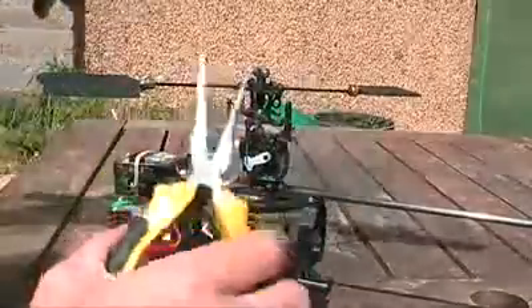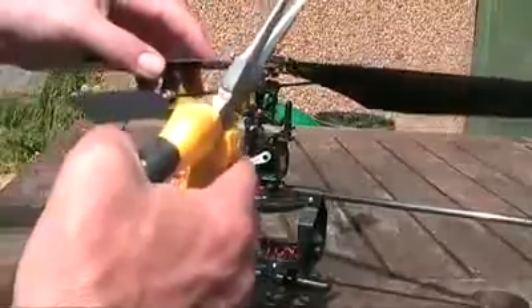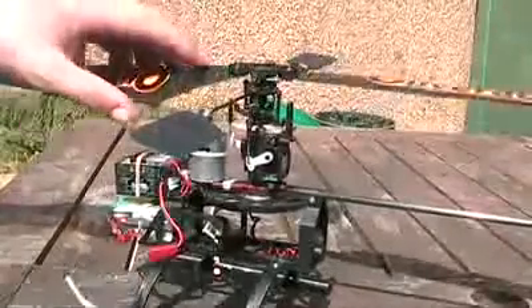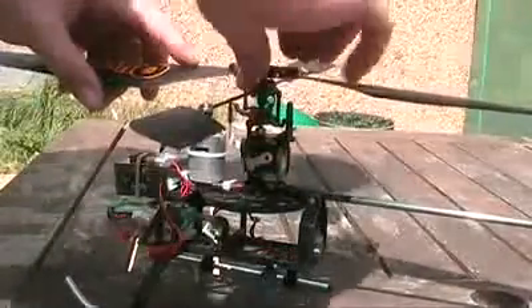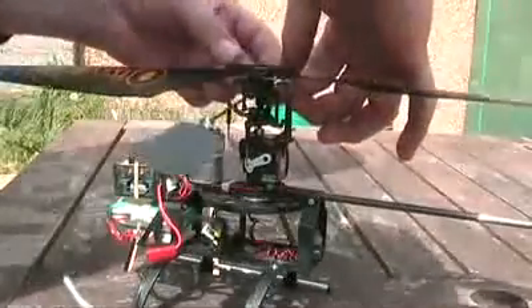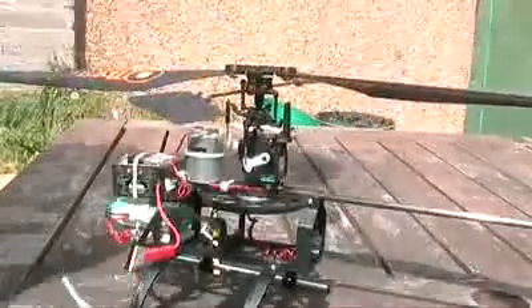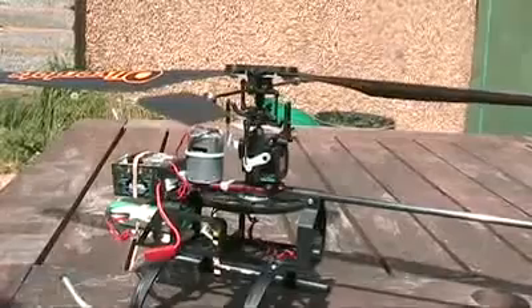Now to put the head back on, I use long nose pliers. So basically you can line it up with the two ball bearings on the top and just click down on one side, down on the other. Just wet the balls with my finger, and then you can put the ring links back on. That's the rotors back on the body again.